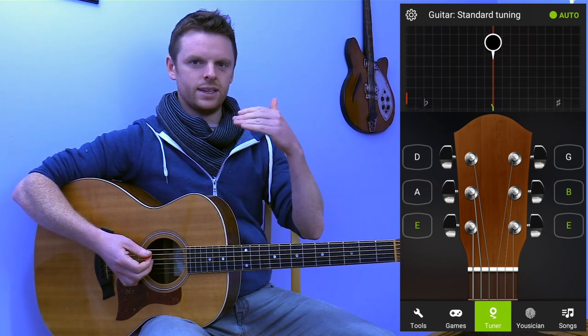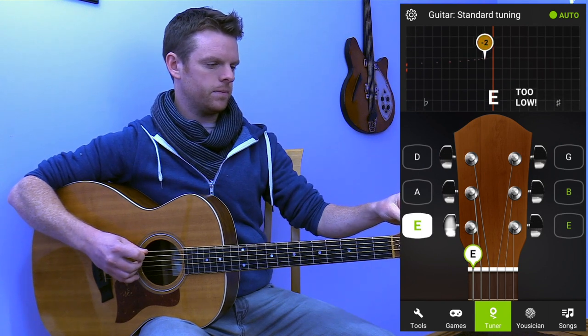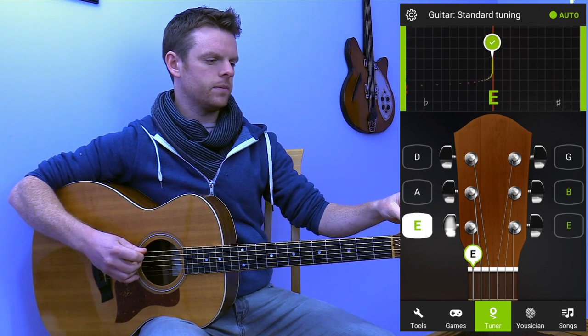You see straight away it's in tune. Just a few little things to point out there — as it's in tune, you'll see the green bars travel up and we're sound.